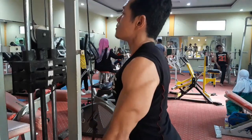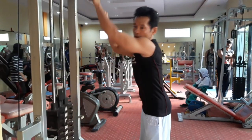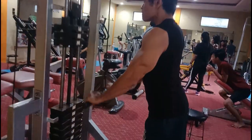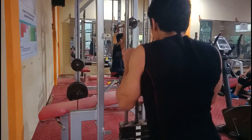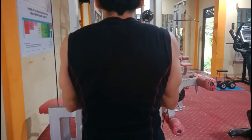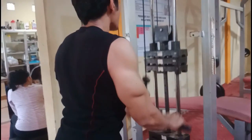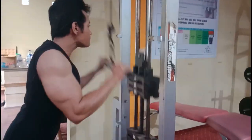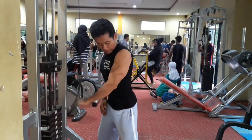Nafas diambil lewat hidung saat beban naik. Perhatikan posisi kabel yang nyaris lurus ke depan menuju perut atau badan, dan posisi siku sampai lengan atas tetap merapat di tubuh kita supaya kontraksi otot tricep terasa. Lakukan gerakan ini antara 10-12 repetisi dengan 4 set. Untuk gerakan kedua, masih menggunakan alat yang sama, namun kita hanya menggunakan satu tangan.